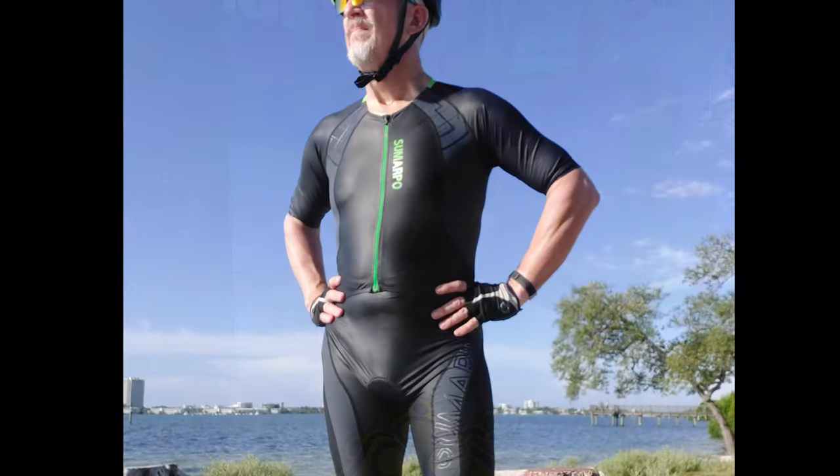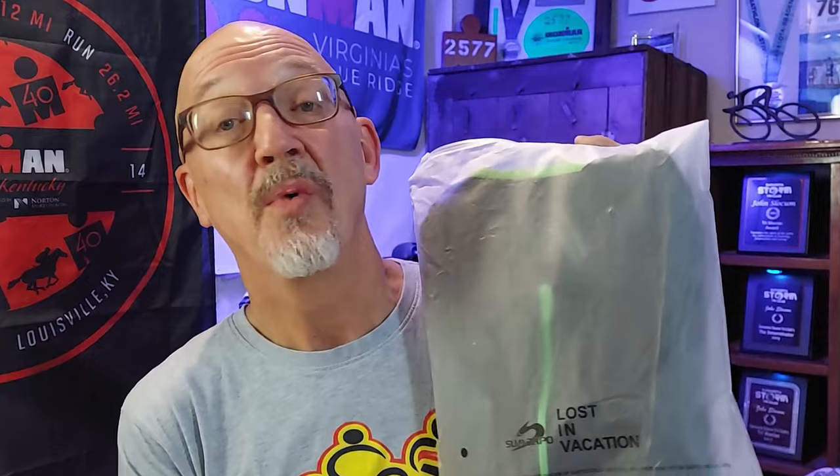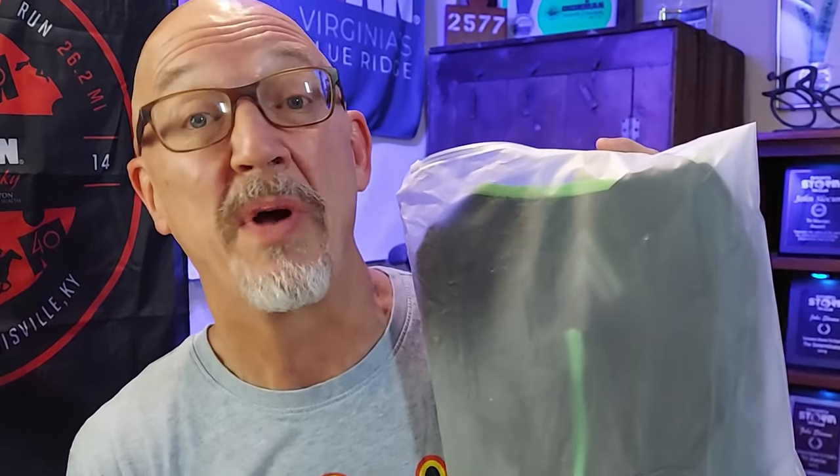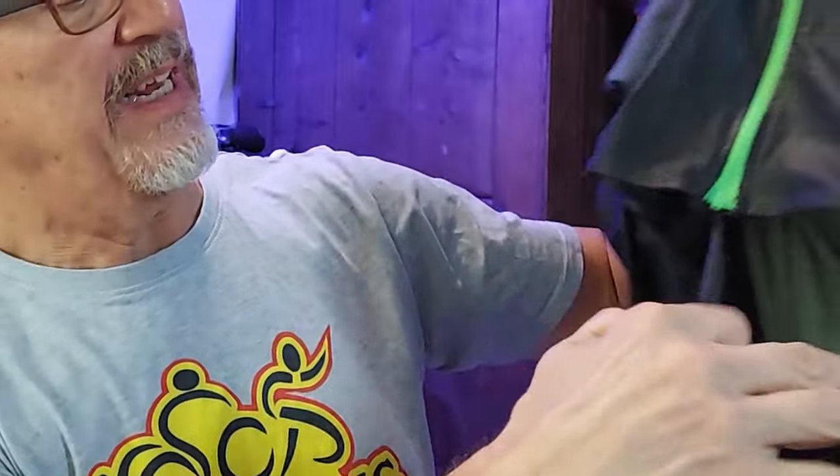Sumarpo sent me their hybrid tri suit. It comes in a nice little bag with their logo on the front; on the back they say 'Lost in Vacation' — well, this suit's not going to be going on any vacation. We open up the bag and take a look at the tri suit — it is made out of some of the nicest material, top-of-the-line stuff, built with different panels with different stretch abilities. The hybrid part is here in the front: it is split right at the waistline.